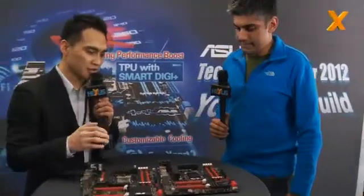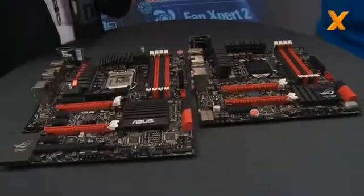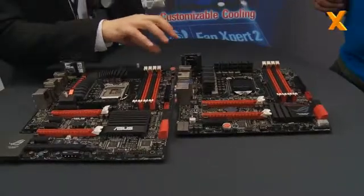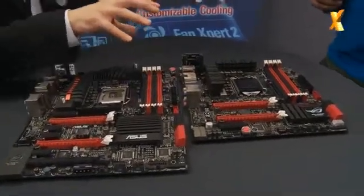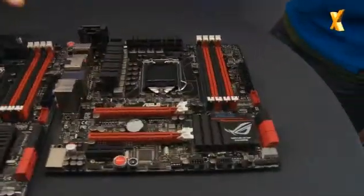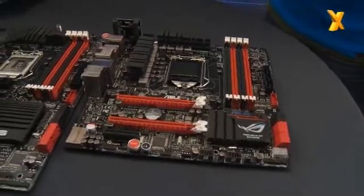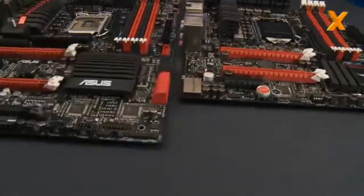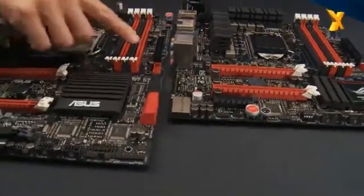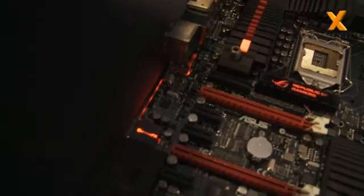Okay, firstly let me introduce our Mini-ITX board, the Maximus 5 Gene motherboard. As you can see here, this is Mini-ITX size, but this smaller size doesn't compromise on its features. It has a lot of features, like motherboard GPU support, and we have a new audio solution — SupremeFX 3. It actually has a red line here, and this red line cuts your PCB into two areas to actually isolate the audio signals from the digital signals.